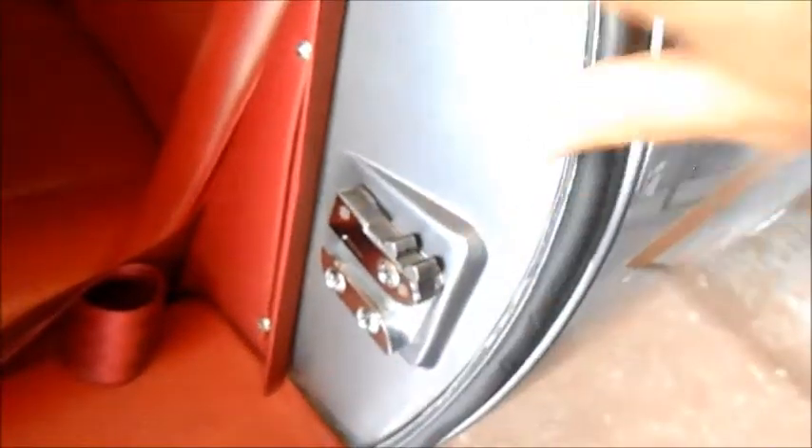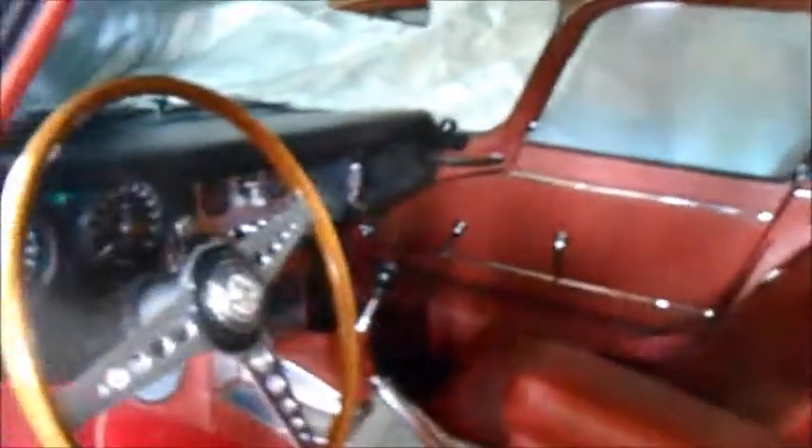And of course this whole strip here — the B-pillar — you want that to look nice. So that's kind of the way that looks. Okay, now you asked about inside the car, let me just get in.